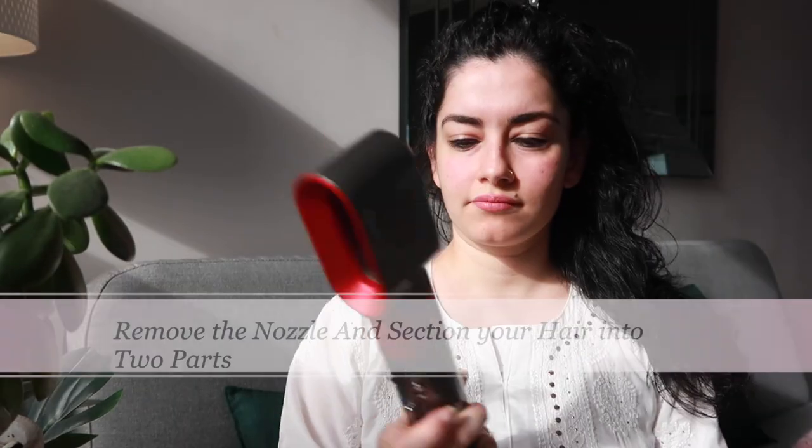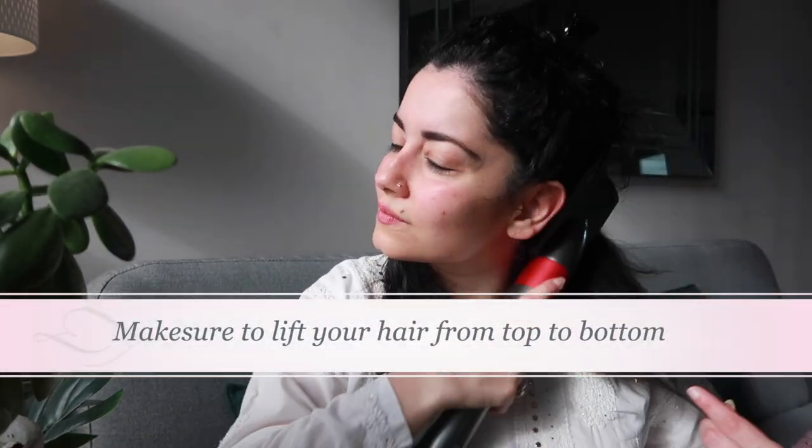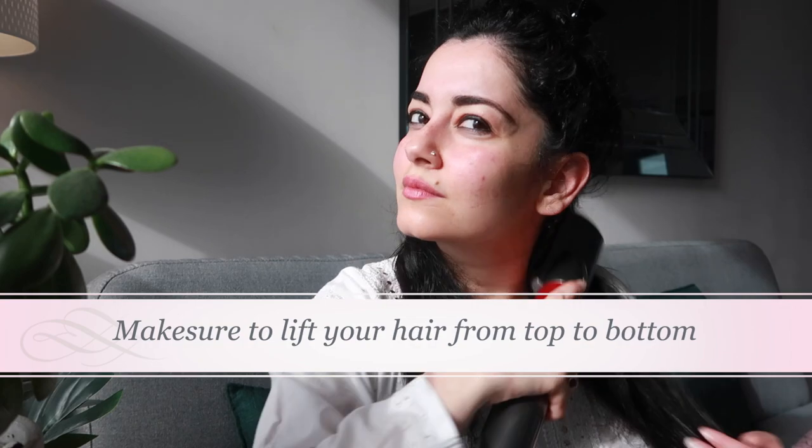You can start brushing your hair from up towards down, making sure to use hot air. Then you can pat a little cold air by pressing the button upward. Make sure to lift your hair from the top to the bottom, and then from the back to the front. Make sure your hair is thoroughly straight.